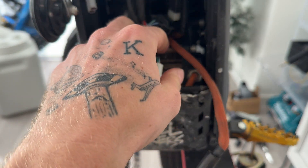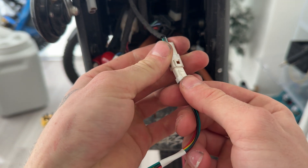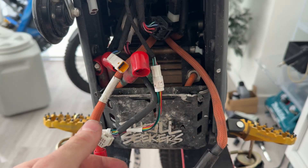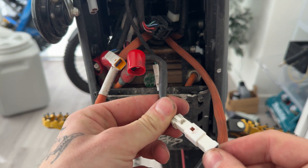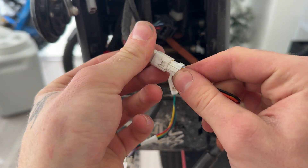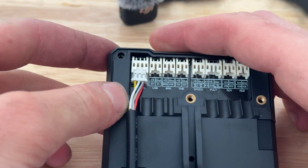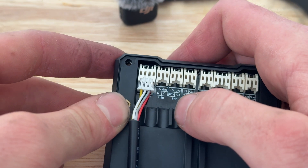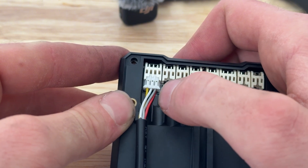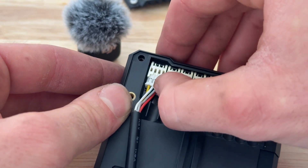Next, we are going to plug in these shorter wires that they sent with the kit into the stock wiring harness on the Talaria XXX. When you plug them in, make sure you hear the click. Now we are going to plug our communications wire into the display. Make sure that you have it right side up — it's kind of hard to tell, so it looks like here I have yellow, white, and gray as the top wires. Just make sure yours looks the same, and when you do go to plug this in, make sure you hear the click.